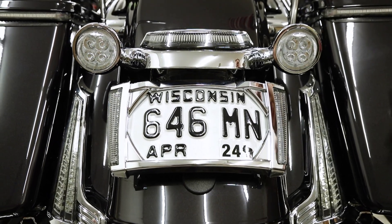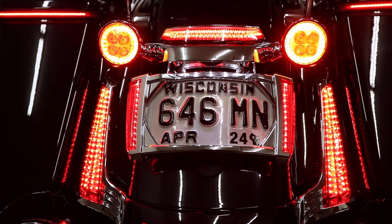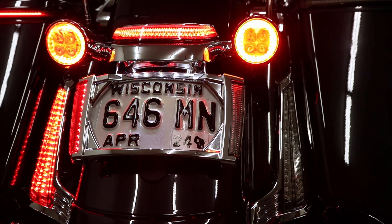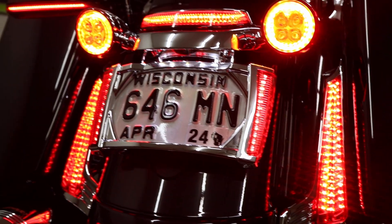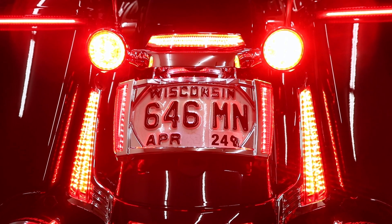So let me give you a look at how it works. There's the run light. Let me show you the turn signal — nice bright turn signal there. And then last but not least, of course, is the brake light, which adds a ton more light for you.